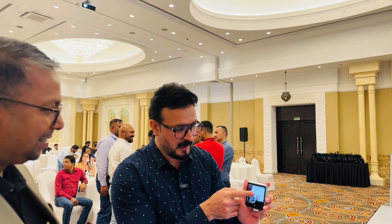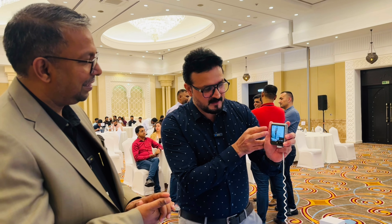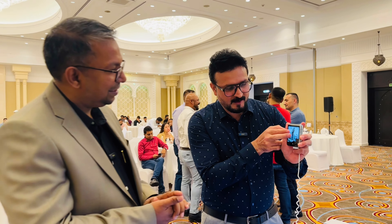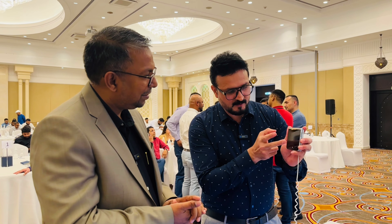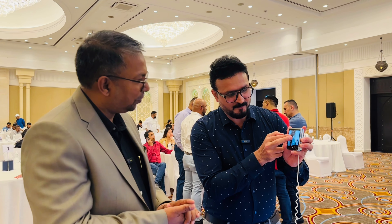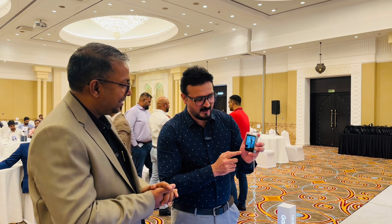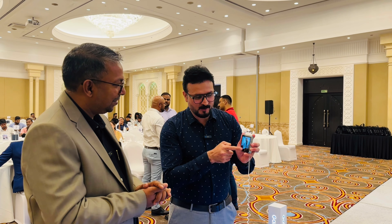You can switch to video mode or take a normal photo. You can also zoom in on your photo — up to 10x — to take a nice photo. If you like the photo, you can make it your favorite. If not, you can delete it or go to the gallery. You don't even need to open the phone.